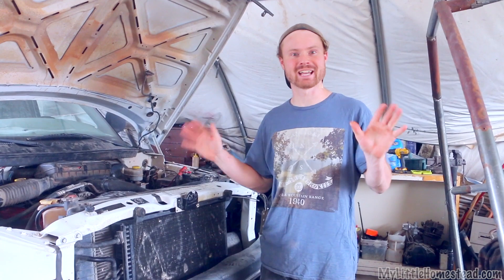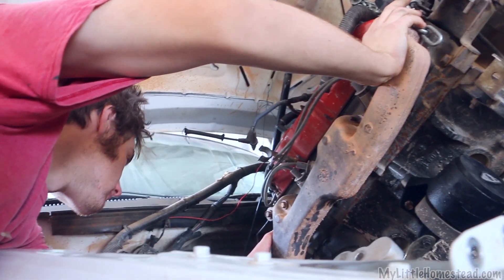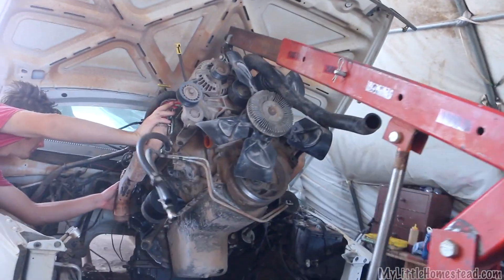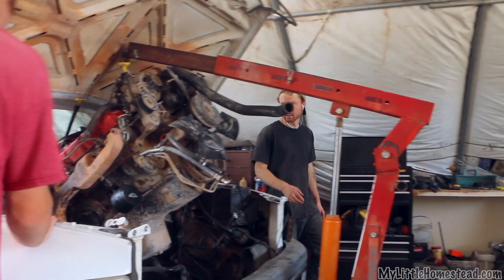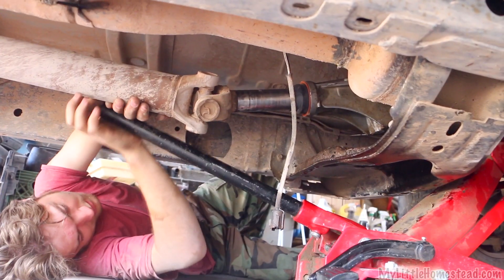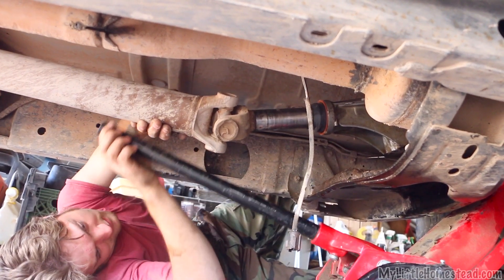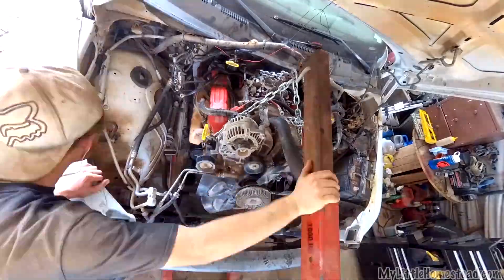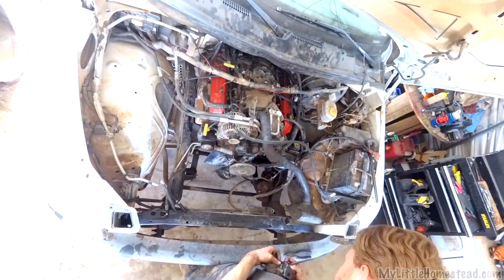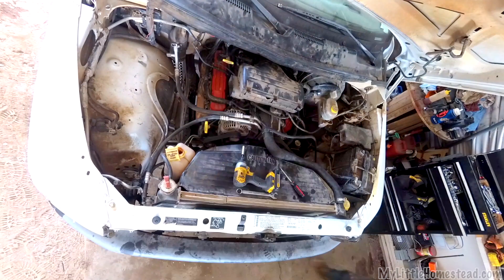Everyone always says automatic transmissions are so scary and complex, but it was like a big challenge to me — I really wanted to do it successfully. After doing some research, I found amazing tutorials that walked through every detail — about 11 hours of footage. I couldn't have done it without Bryson and dad. After seeing how it all goes together, it's not as complex as I thought. I noticed similarities between it and motorcycle clutches. The most complicated part is the valve body, but as long as you keep track of all the parts, take it apart carefully, and put it back together clean, it's good to go.